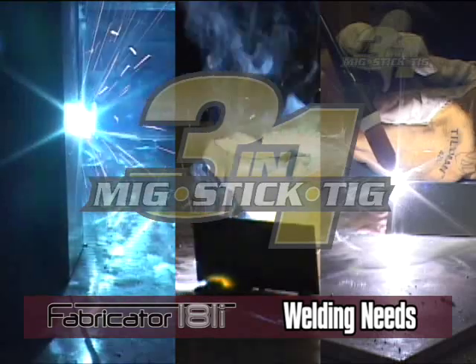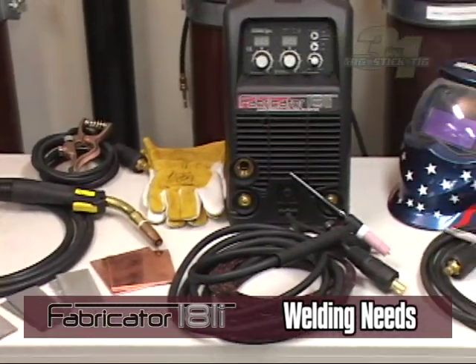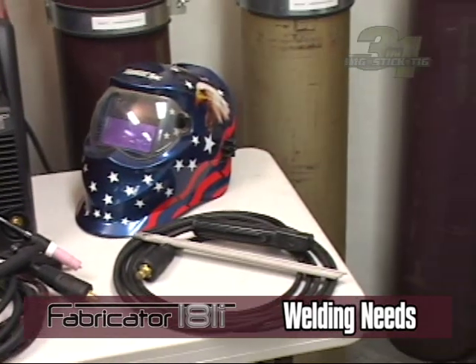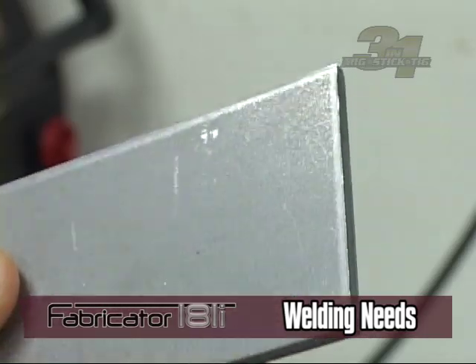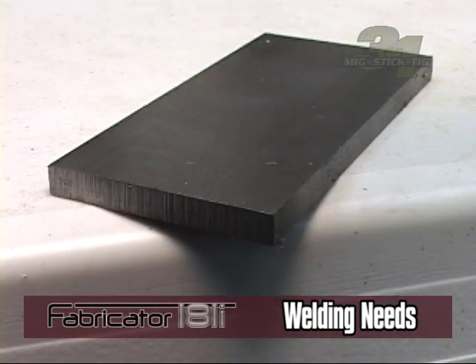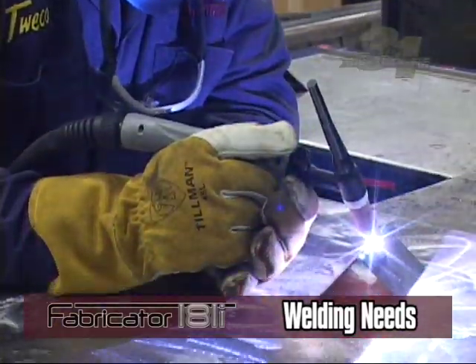Now let's discuss what you need for each welding method. The common materials—MIG gun, electrode holder, and work lead—are supplied with this unit. The TIG torch is an optional accessory that can be purchased from your local Thermalark distributor. Your base material, the material thickness, and the filler metal will help you choose the best welding method.